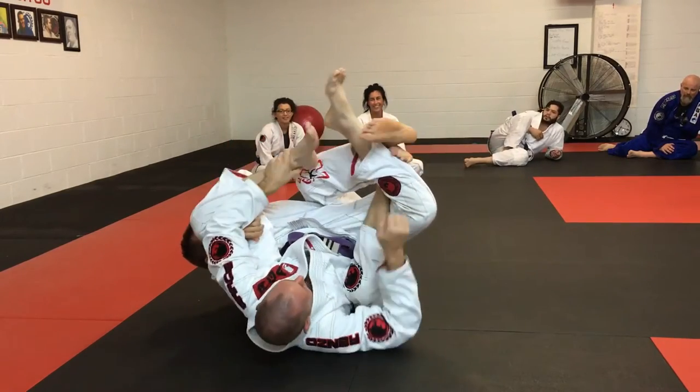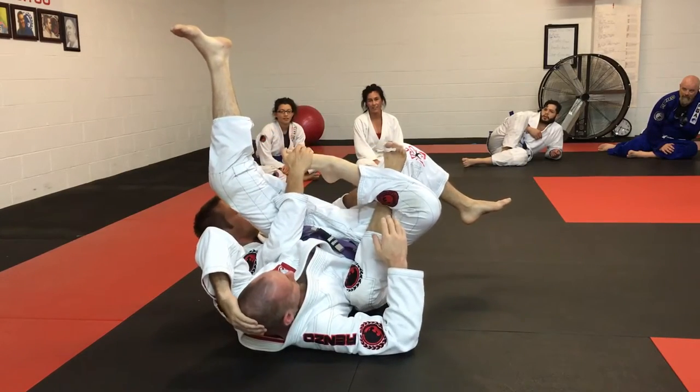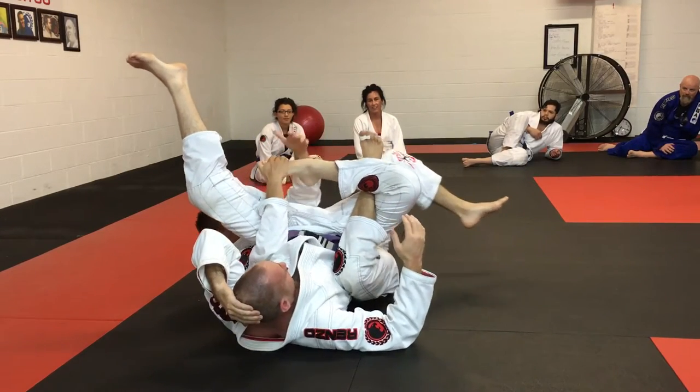So if I can't get this leg — he doesn't want me to have this leg — I take the other leg. My shin is in the bend of his knee. Now this is a real easy finish.